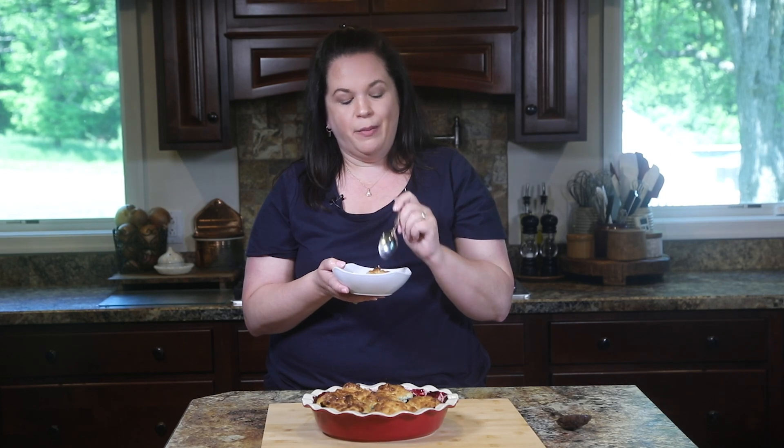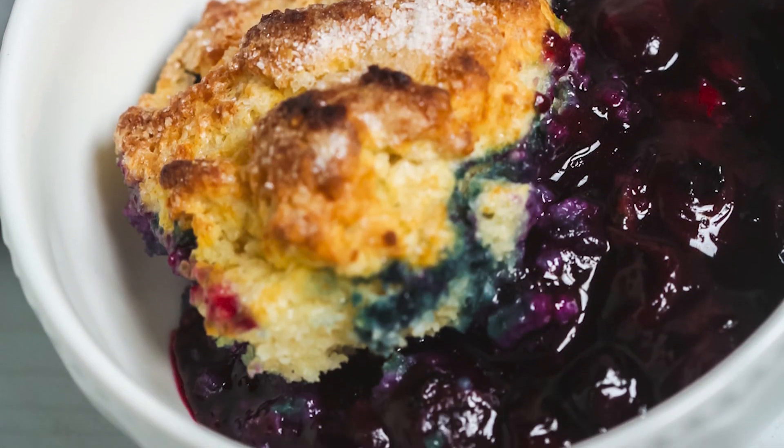Those sweet berries are just bursting in my mouth — oh, this is so good! The biscuit is just the right texture to go with these berries, and it isn't super sweet, so it's the perfect balance. You guys are going to love this — this blueberry cobbler is definitely a keeper! What's your favorite blueberry recipe? Let me know in the comments. If you want another favorite blueberry recipe, check out my Aunt Tony's blueberry coffee cake — it is to die for. Thanks for joining me today; you can get the full printable recipe in the video description below. I'll see you next time, bye!